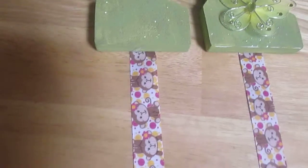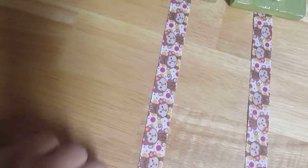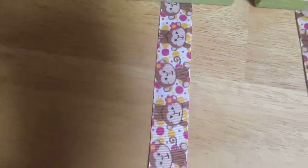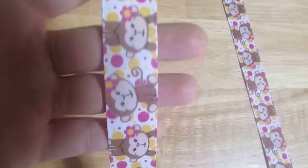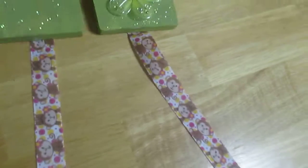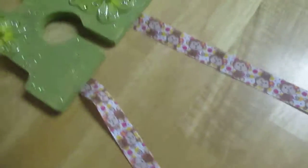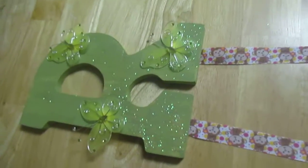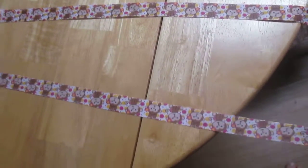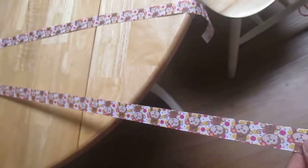I put this ribbon on here because Rachel likes monkeys, so I thought this would be cute. I just think it's really cute. I usually do about a yard of ribbon because it holds a lot of bows — we have lots of bows.